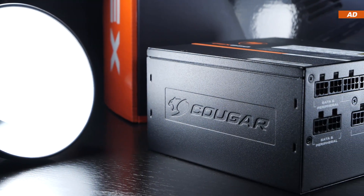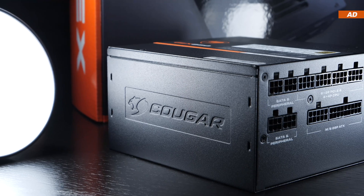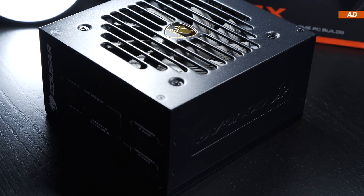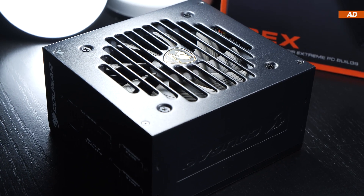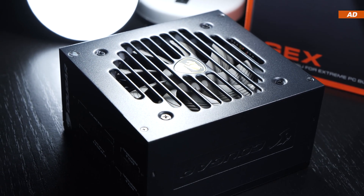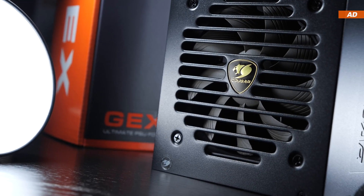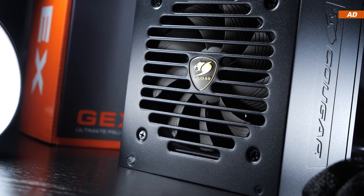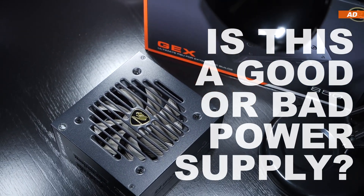When it comes to purchasing power supplies, there tend to be a lot of different opinions out there. Some tend to buy what can almost be considered literal garbage, while others spend way too much money on overpowered models and stick to only one specific brand, even though that brand also has some fairly questionable products for sale. I'm part of the group that is paranoid and overcautious and spends too much. So here's my question: is this actually a good or bad power supply?